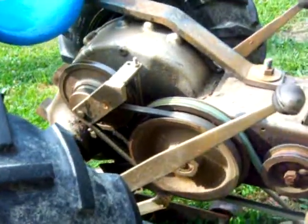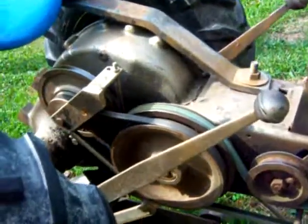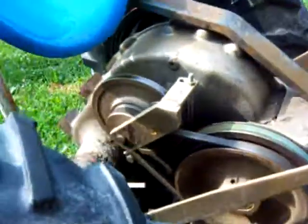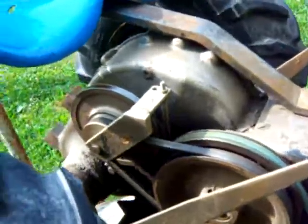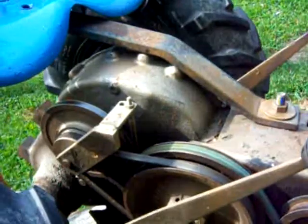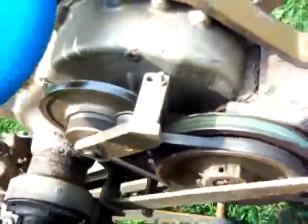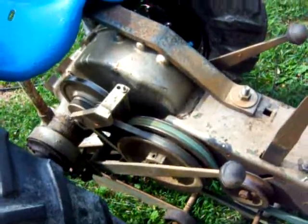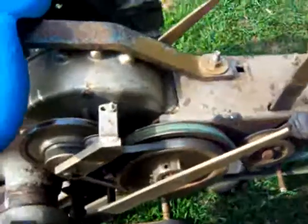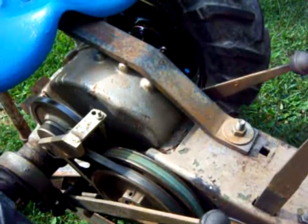Alright guys, doing a follow-up video here on the 1959 David Bradley Suburban Reverse. The information I gave you on the last video was only half of the information that you needed to know. I was fortunate enough to get some information from the owner of the DB Suburban group on Yahoo, Jeff. He was kind enough to give me the rest of the puzzle, so I'm going to do a follow-up video and show you the underneath adjustment that I had left out.